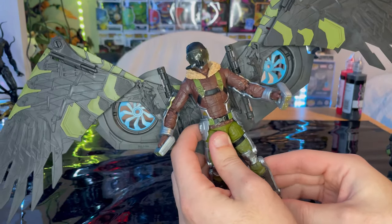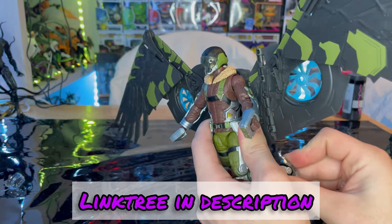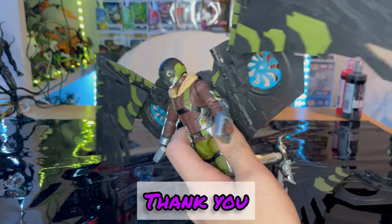That's all I really got. If you guys want to check out my TikTok, Twitch, and Instagram, go ahead and check out my Linktree in the description. But besides that, thanks for watching.